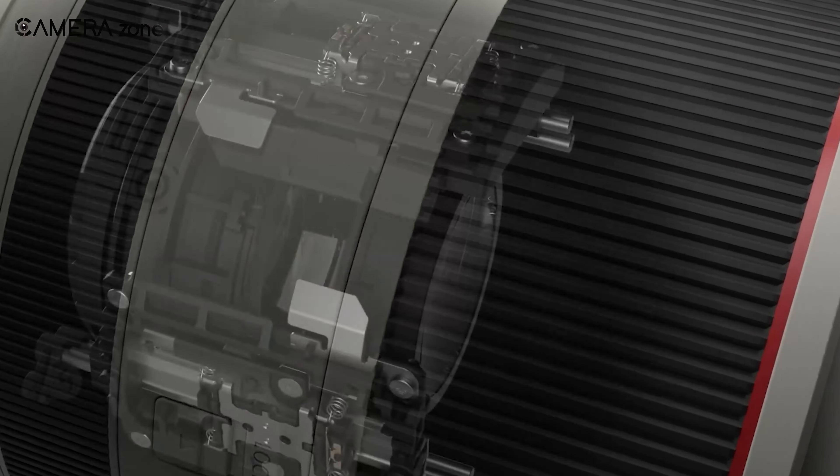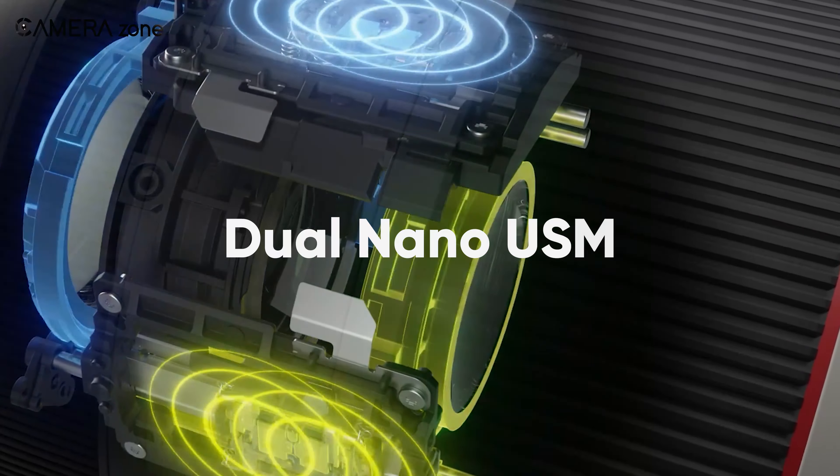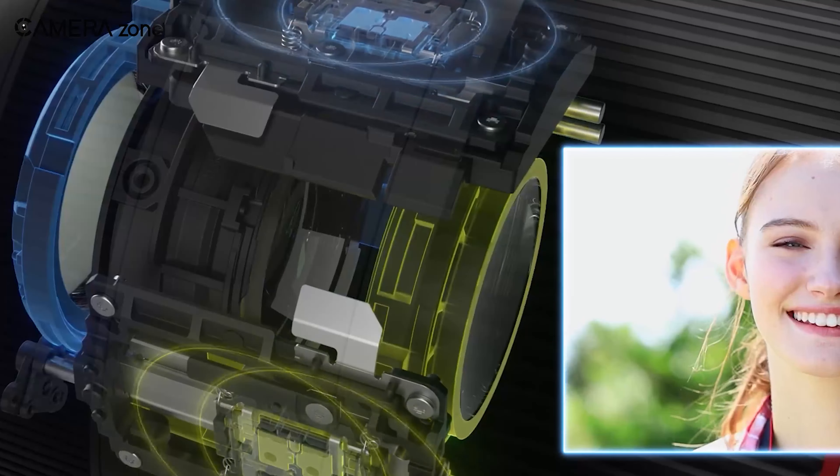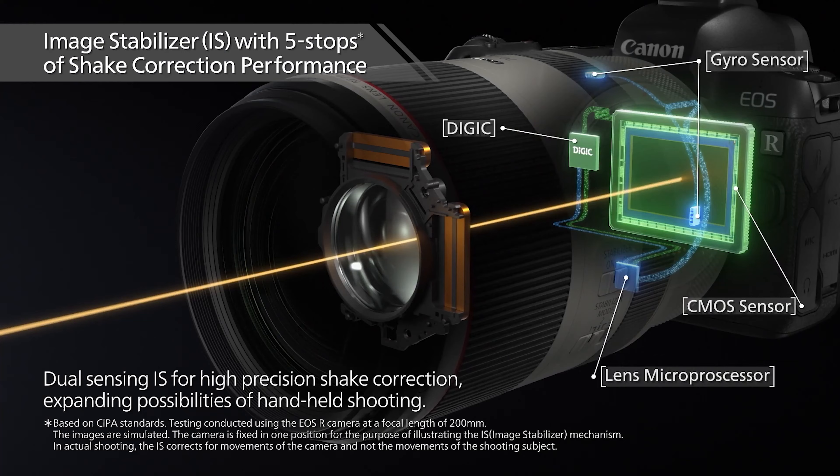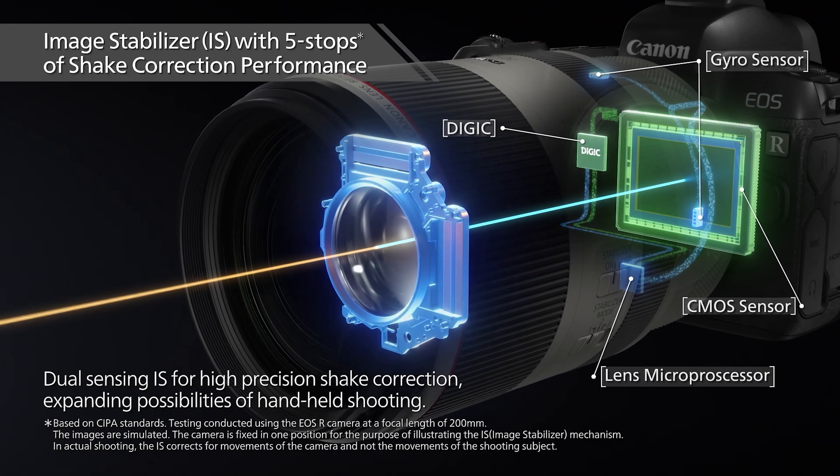As for the autofocus system, it uses a dual nano USM focus system. This enables fast and silent autofocus, making it great for casual wildlife photography. As for stabilization, you're getting 5 stops of compensation to ensure shake-free images.